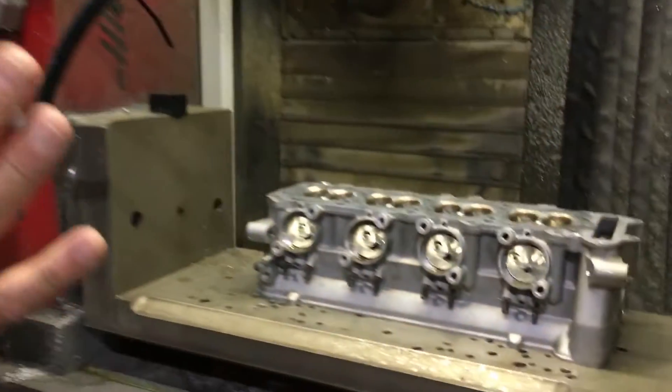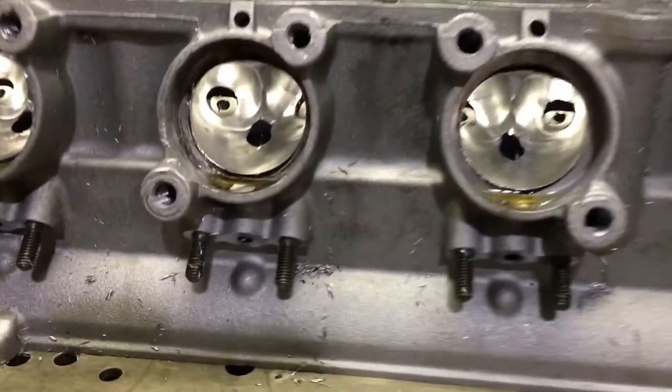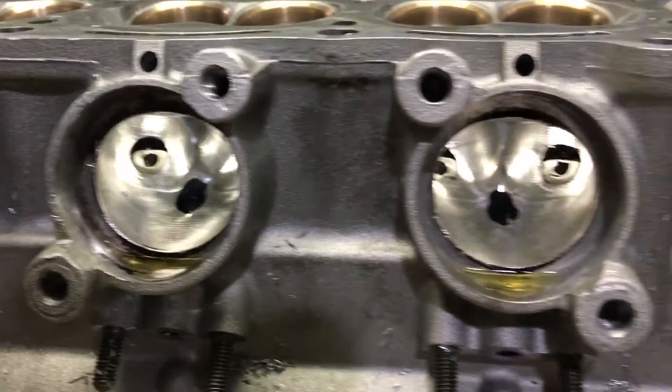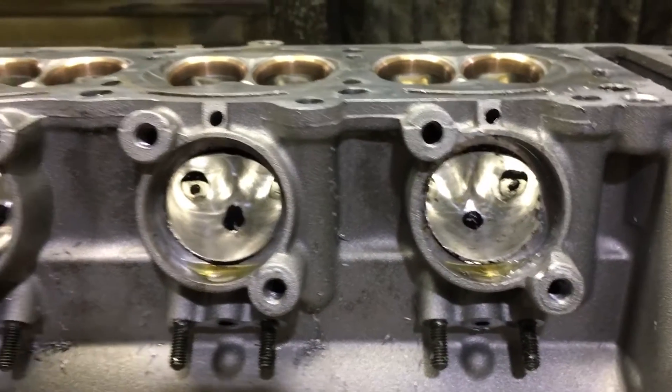Do they lose any reliability out on the street with a head like this? Not at all, because there are no moving parts that we're messing with. All we're doing is remodeling the ports and giving you better airflow, so nothing is under any more stress other than what the added horsepower adds to the engine.